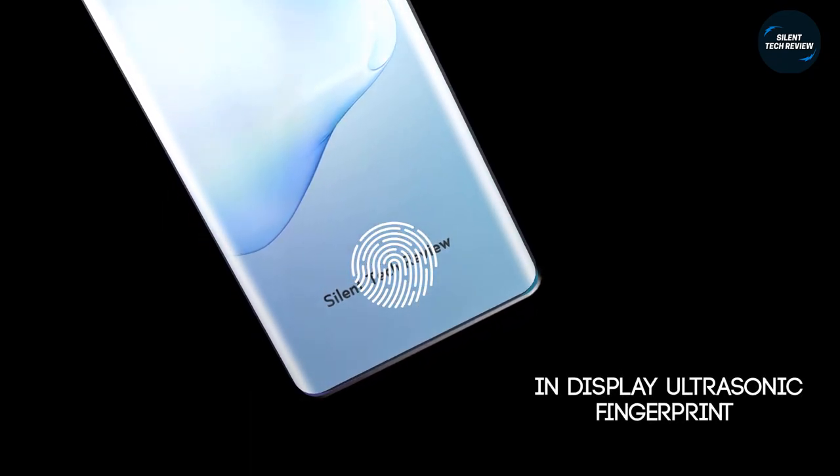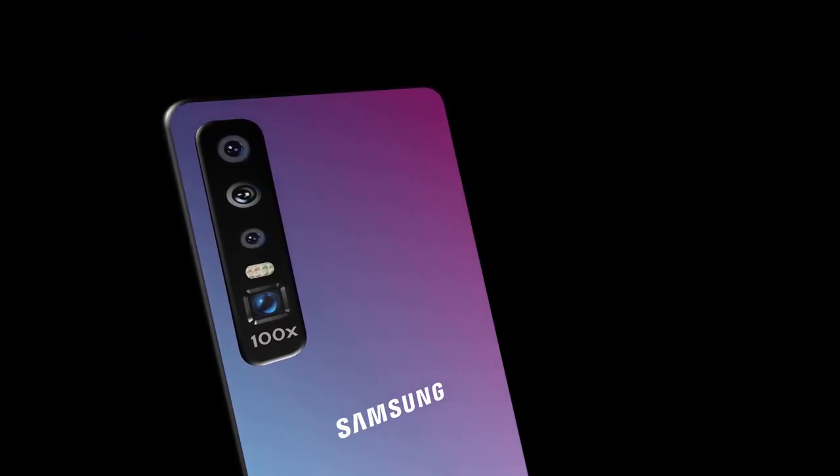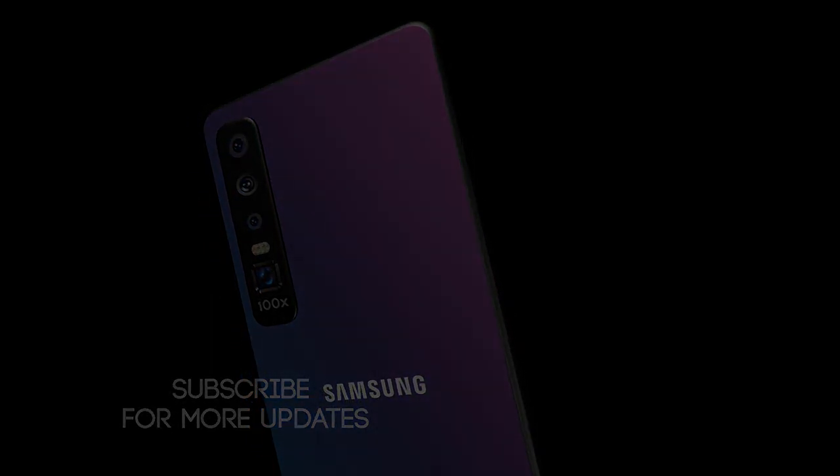The Samsung Galaxy Note 20 Ultra also includes an in-display ultrasonic fingerprint scanner. Subscribe to get more updates. Thank you.